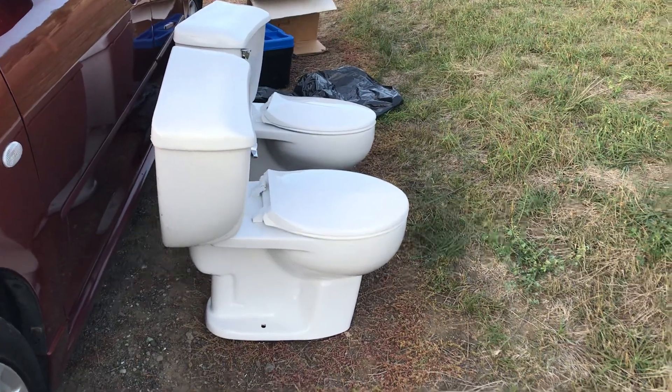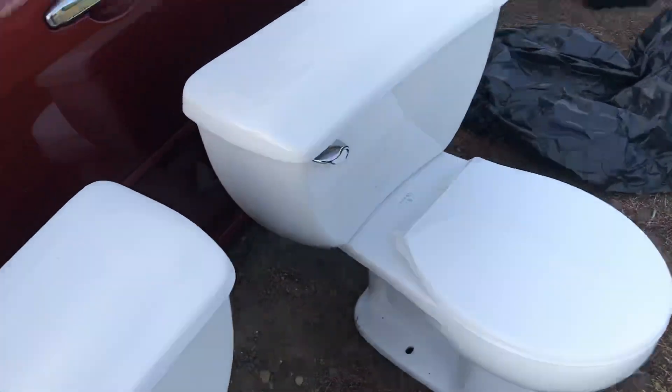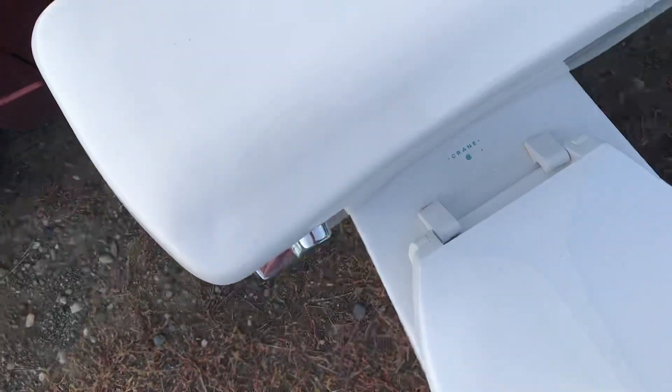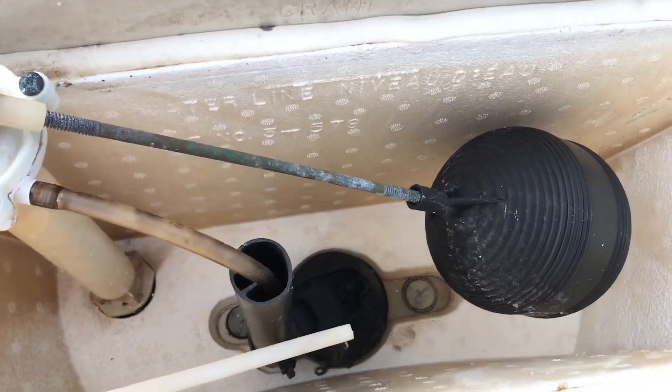Just looking at that side view there, they were the more expensive option to the Radcliffe of the time. A lot more curvature and stuff, as you can see on these lids. Unlike the other one I have, these tanks are actually insulated, which is awesome up here.